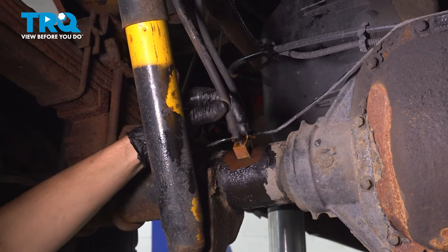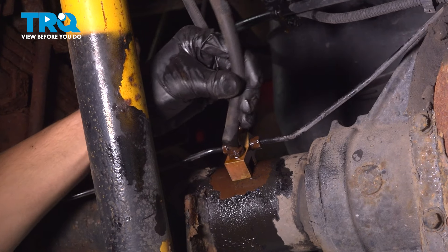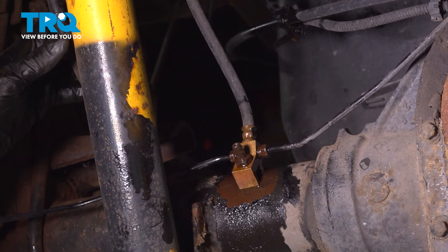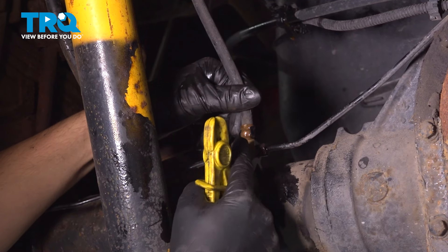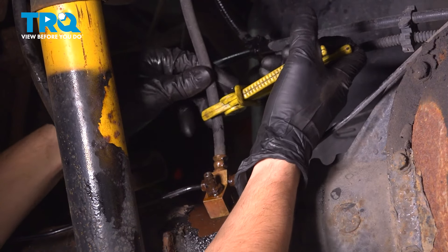This hose right here is the differential breather tube, or hose, and you're going to want to take this off. If it's in poor condition, replace it. A lot of times these dry out and they are basically useless, and that will actually end up getting water inside your differential. So if that's the case, replace that.